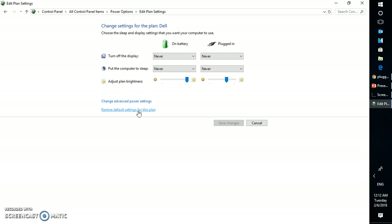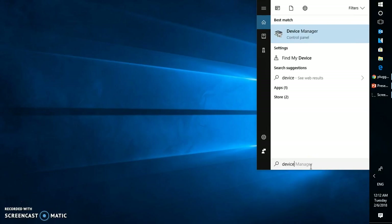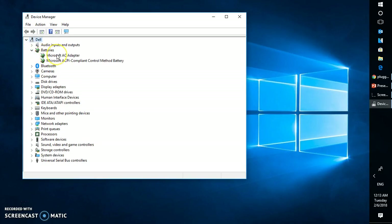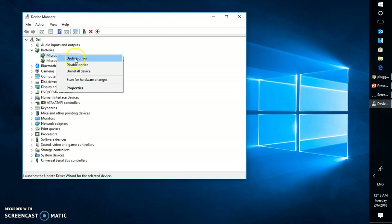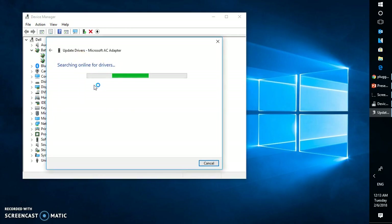In case if that doesn't work, the next option would be to open the Device Manager. Once you have Device Manager open, expand the Batteries option and go ahead and update your device driver for the Microsoft AC Adapter. All you have to do is right-click on it, click on Update Driver, and search for the update automatically. Once the driver has been updated, you will get a message saying that all device drivers have been updated successfully and are working properly.